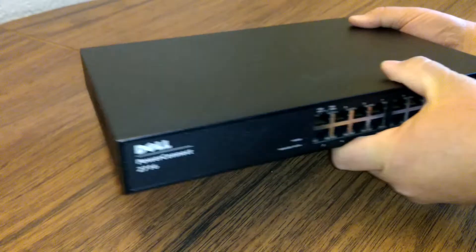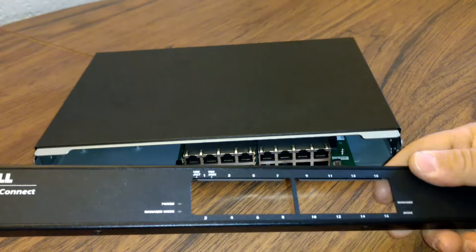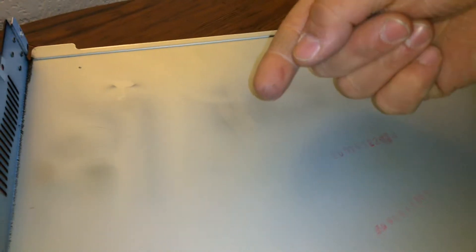I've already taken all the screws out of it. The front cover is just held on by two screws, and then the top cover comes off. There's actually some dust and burn marks from this thing operating for about ten years.